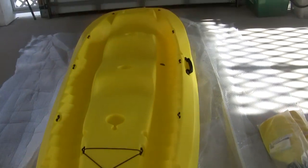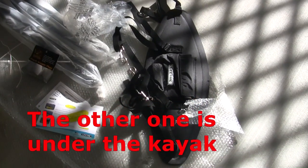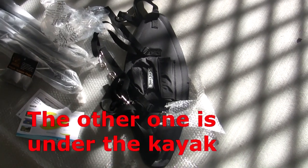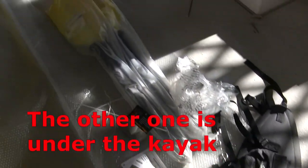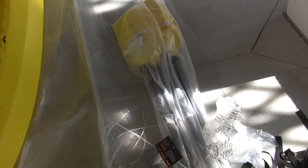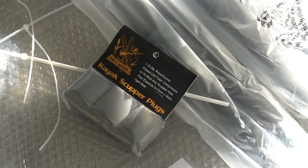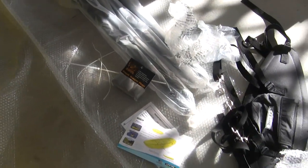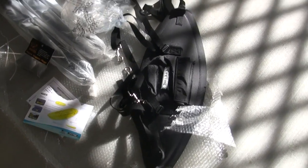No scratches, scuffs, or marks on it. These are the accessories. It did only come with one backrest, so I was a little disappointed with that — I was under the impression it came with two. It does have two paddles. It came with some scupper plugs for the kayak, though I don't think I'll probably use those much. And the warranty card. That was everything that came with it.